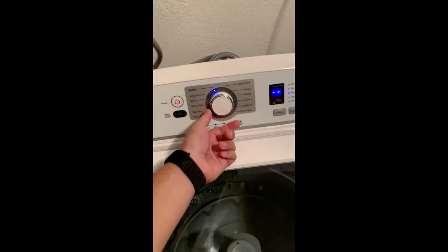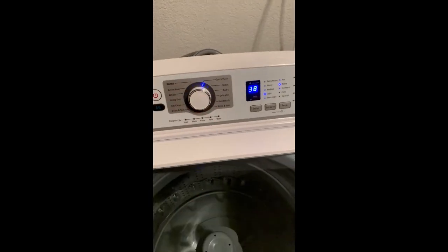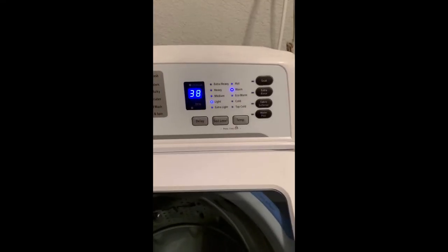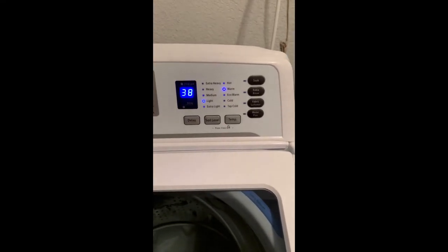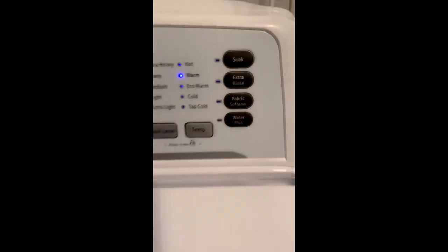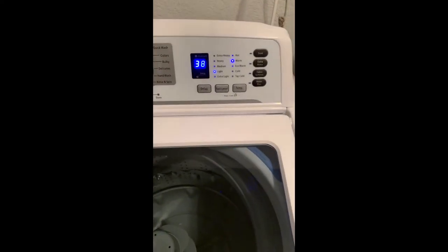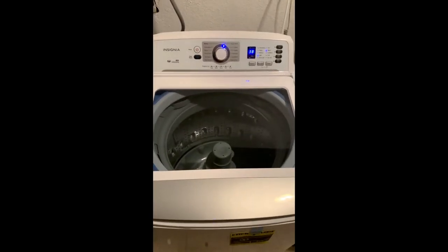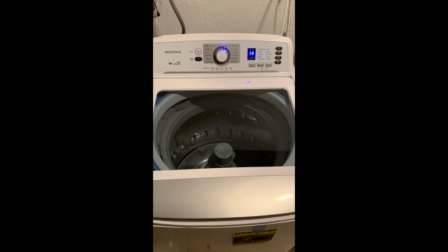I think I'm gonna do for my first load just a quick wash. So that says 38 minutes. I'll change these settings up a little bit — I'll probably do the water plus just to get a little bit more water — and then I'll make a second video with the actual clothes washing and the machine starting.